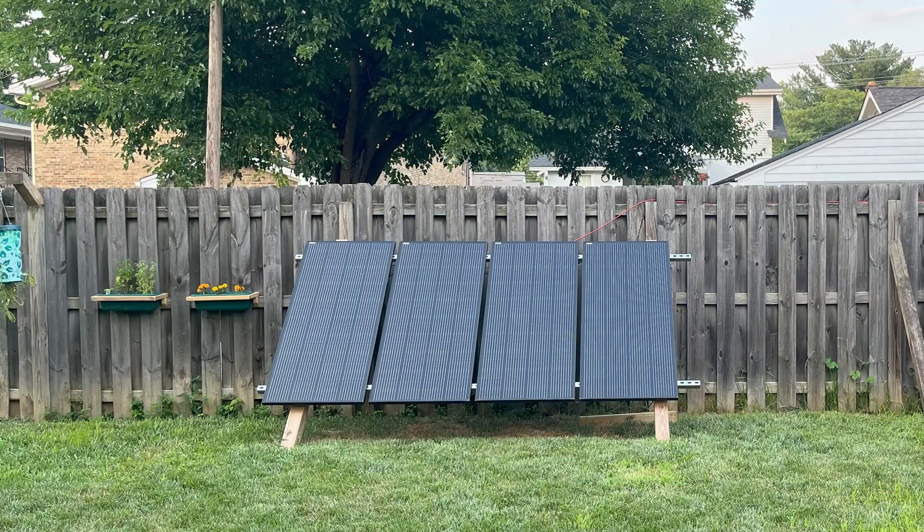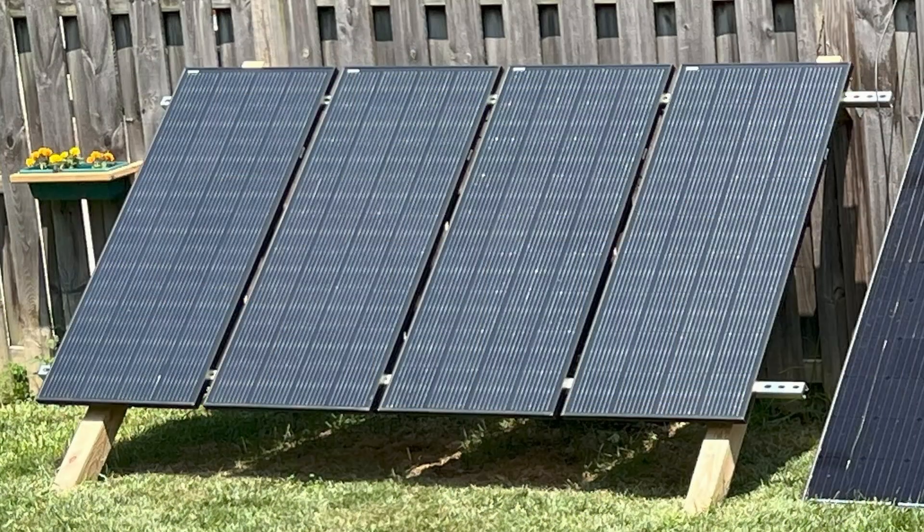If you are working on your first DIY system, I can recommend getting started with 200-watt panels. They are lightweight, very easy to reconfigure, and can be flexibly connected in both series or parallel for many charge controllers.